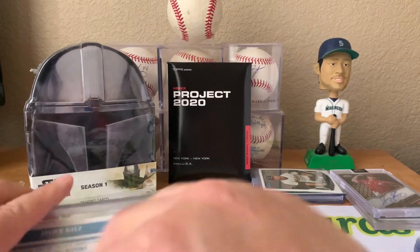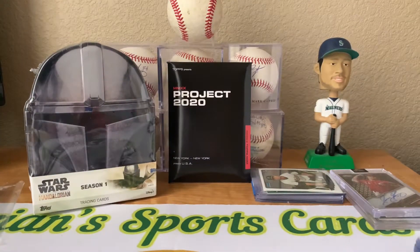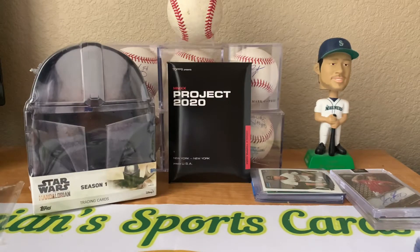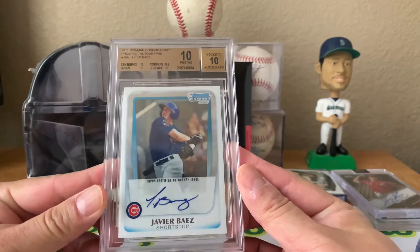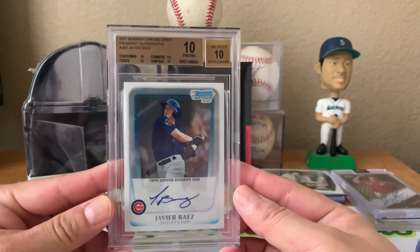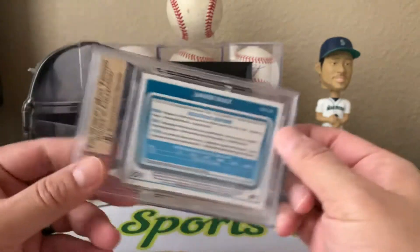I actually got super lucky and I won this card as well in a mega line - it was a hundred spot line. I got lucky enough to win, and it is a nice 2011 Bowman Chrome Draft Javier Baez rookie auto, Pristine 10-10. Pretty sweet card.